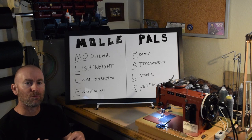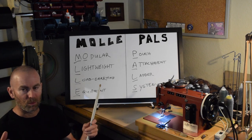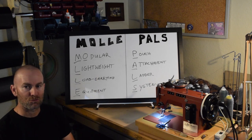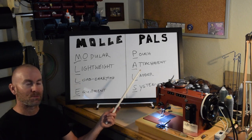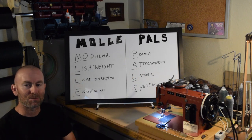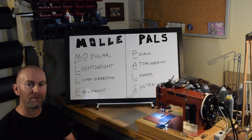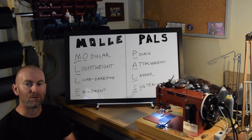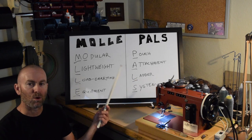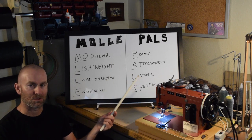The system of webbing found on MOLLE equipment that allows you to interchange pouches — which is what we normally call MOLLE webbing casually — is actually called PALS webbing, and that stands for Pouch Attachment Ladder System. It's probably technically correct to refer to the webbing on your backpack as MOLLE webbing because it's compatible with MOLLE gear and part of the overall system. But if you're being really accurate, it's more correct to refer to it as PALS webbing.